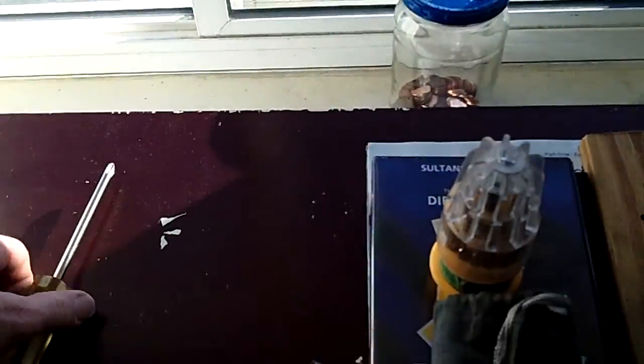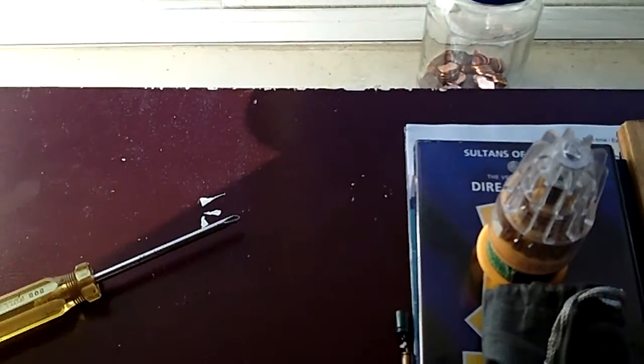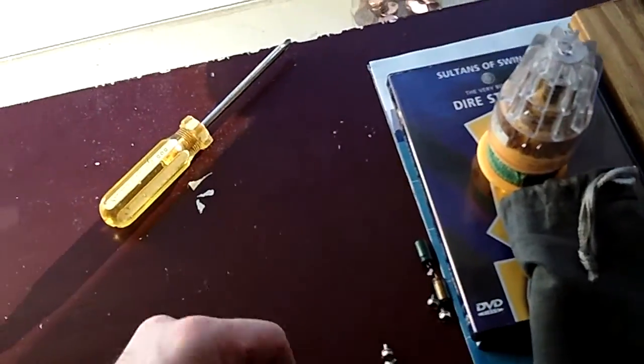I was gonna do a repair video, but I didn't know if I was gonna be able to get it workin'. So I just said screw it. And right there was the problem.